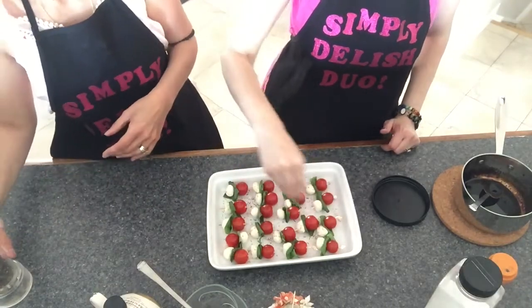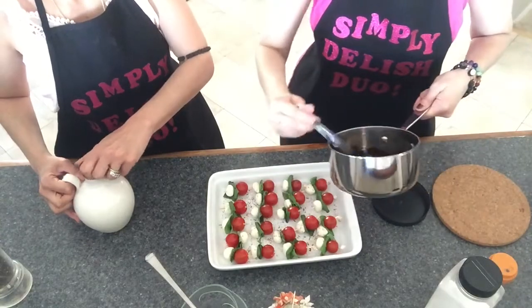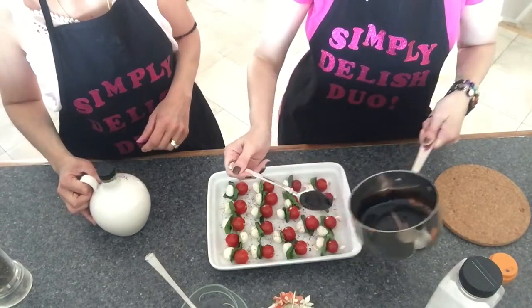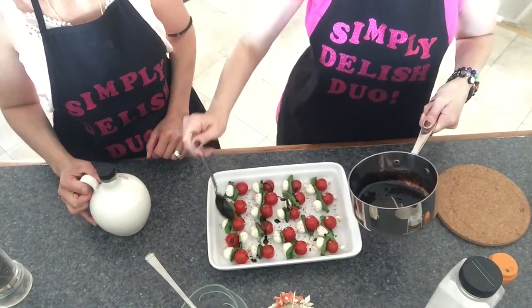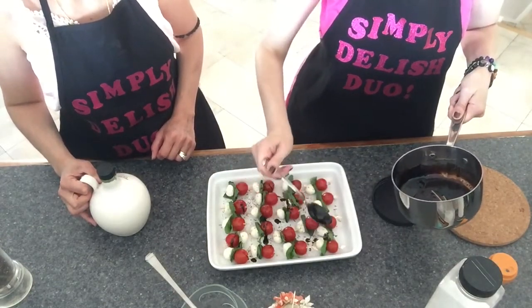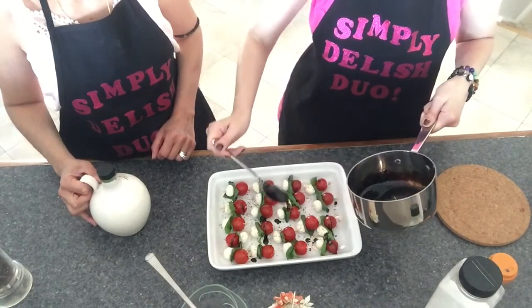Then add some oregano. Now take your balsamic vinegar reduction and just sprinkle a little bit — you don't want too much. Just a small dab on each one to make it look pretty. You don't want the vinegar to overpower all those fresh flavors.